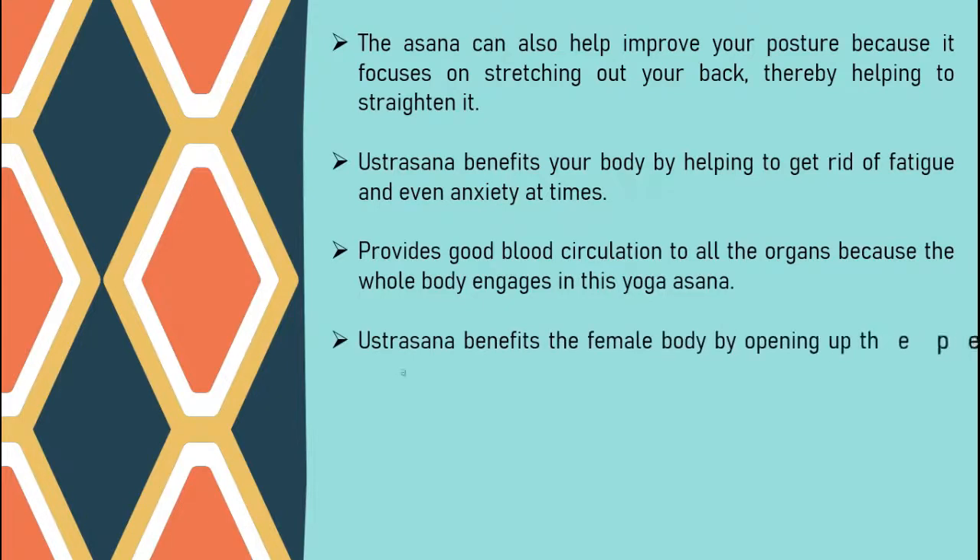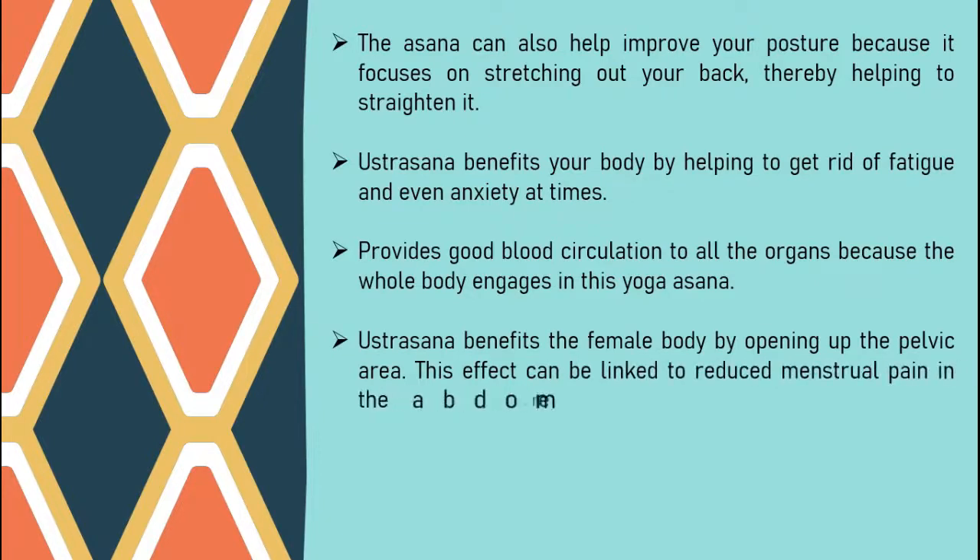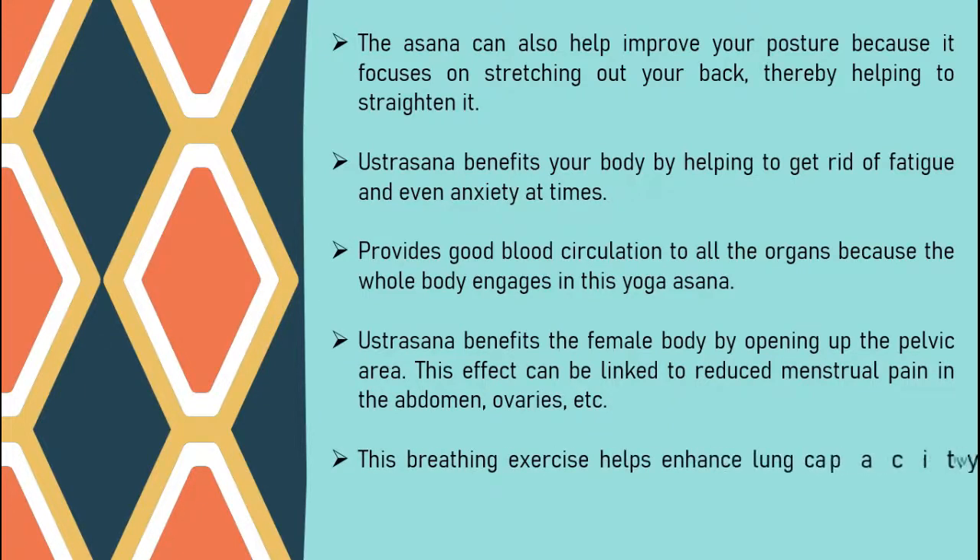Ustrasana benefits the female body by opening up the pelvic area. This effect can be linked to reduced menstrual pain in the abdomen, ovaries, etc. This breathing exercise helps enhance lung capacity, which increases the elasticity of the lung tissue.